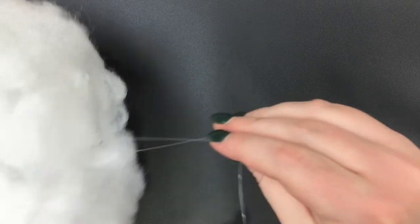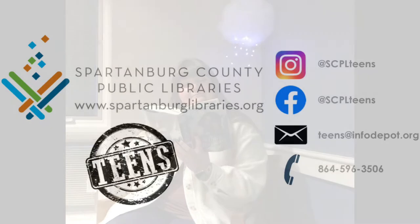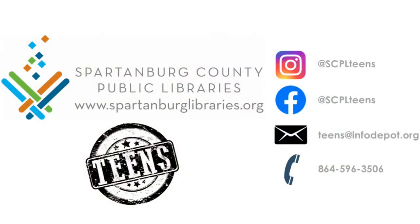And there you have it! Enjoy reading some books under your very own cloud lantern. We have in-person and virtual programs happening weekly. Be sure to follow us at scplteens on Instagram or Facebook to stay in the loop about programs, contests, and more. Thanks for watching!